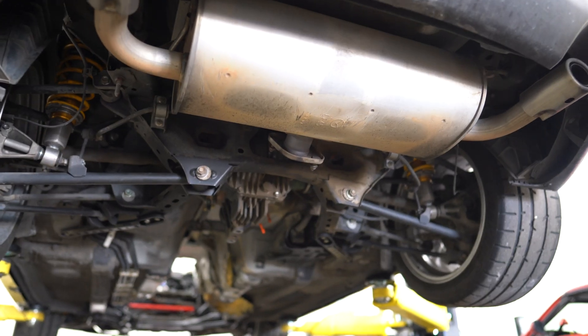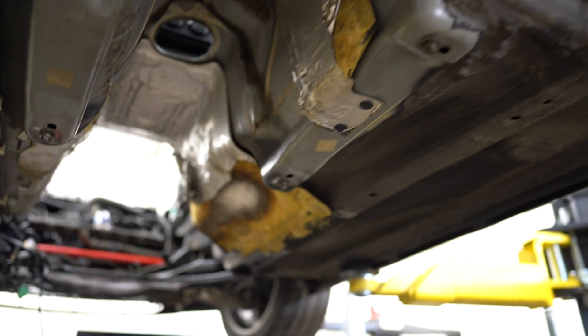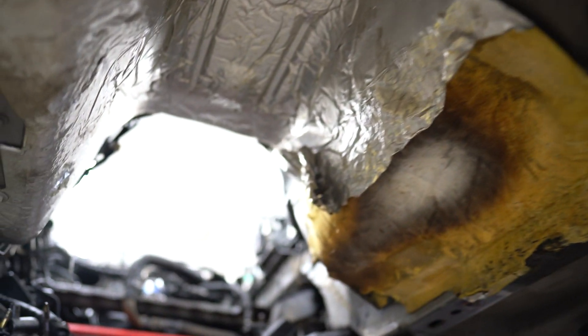This is the new 2.5 liter out of a 2017 Ford Fusion. And if we go under the car here, you can see that the power plant frame, the transmission, and the engine are all removed now.